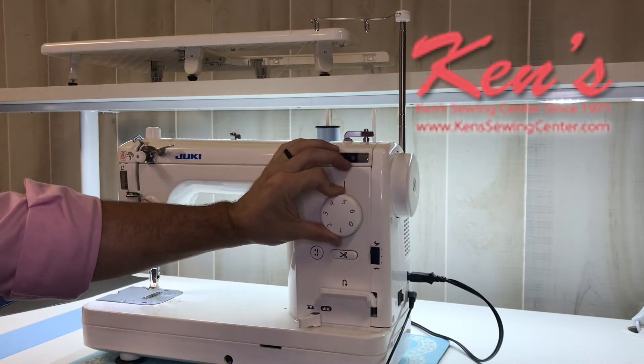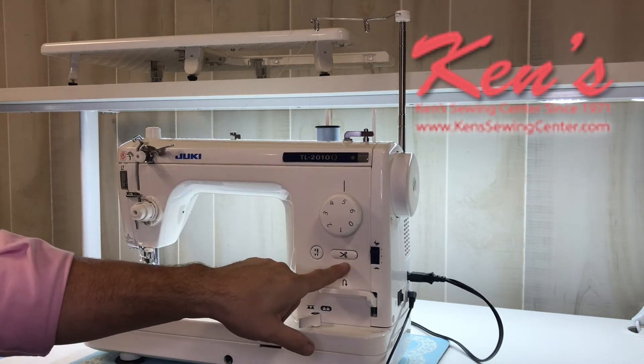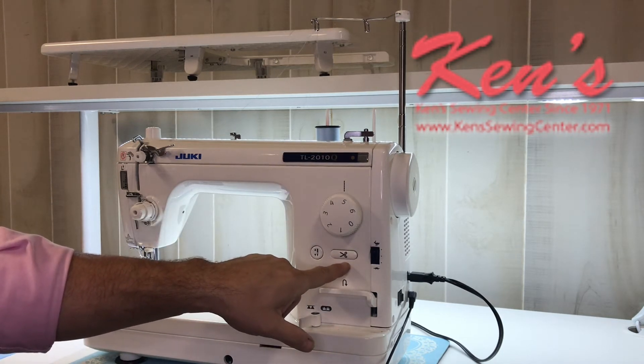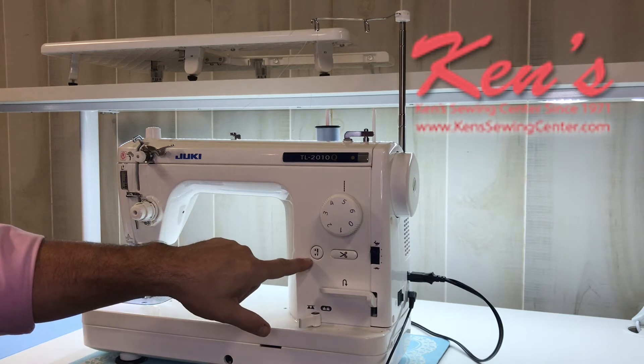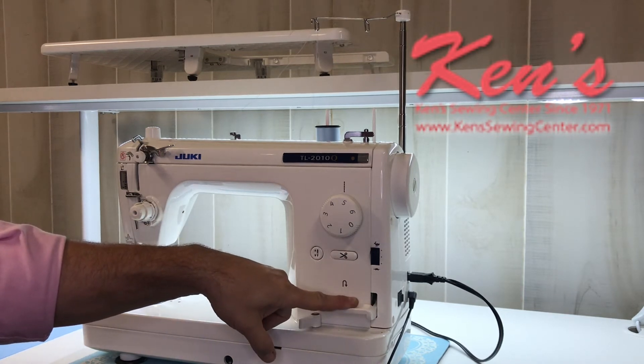Here I have the ability to adjust the stitch length. I have a built-in scissor that will snip the bobbin and top thread for me at any given time. I have a needle-up, needle-down button here. Reverse is easily convenient right in front of me.